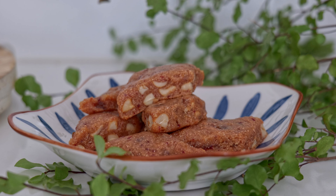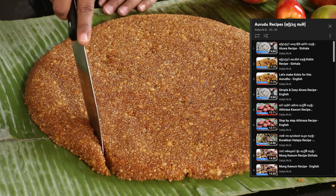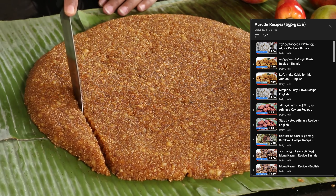Let's get started with this recipe. If you have 10 recipes for me, you can use the playlist for this recipe.